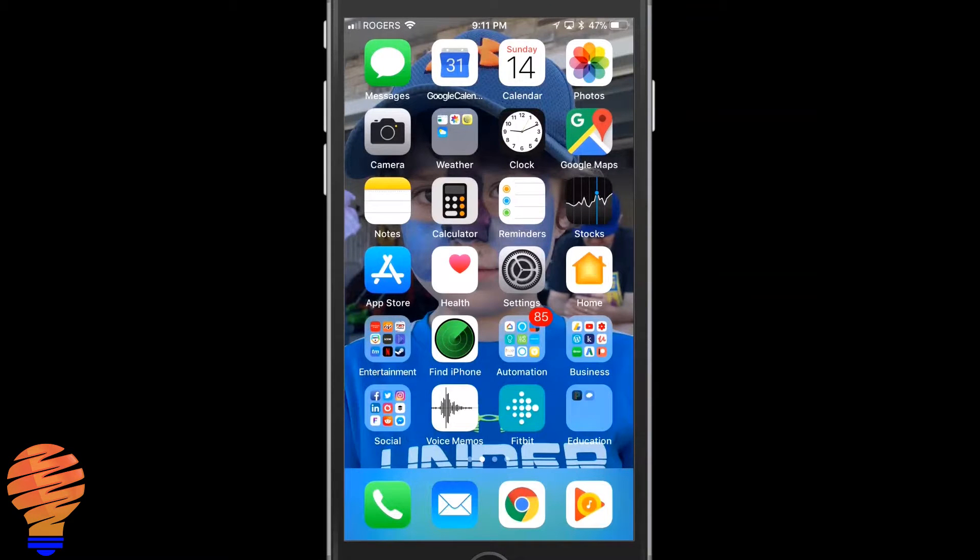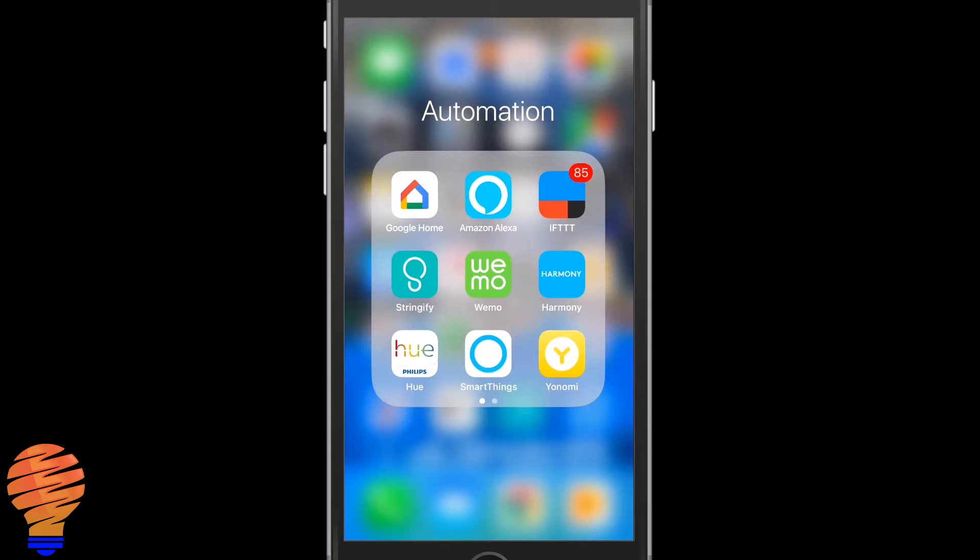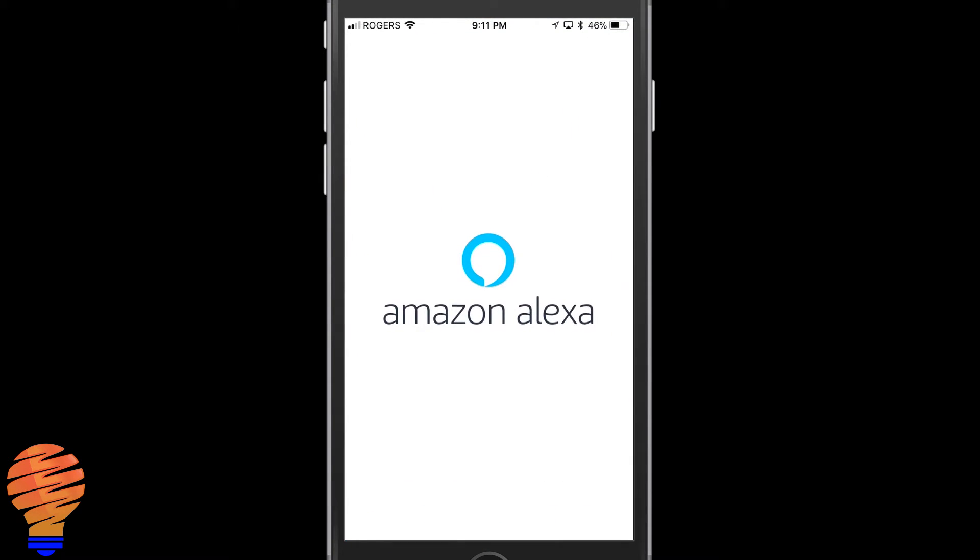This is going to be a pretty quick tutorial. There's not a ton to do, but you do need to already have Yanomi and your Amazon Echo or Alexa already set up. We're going to start in the Amazon Alexa application — you can do this on Android or iPhone.